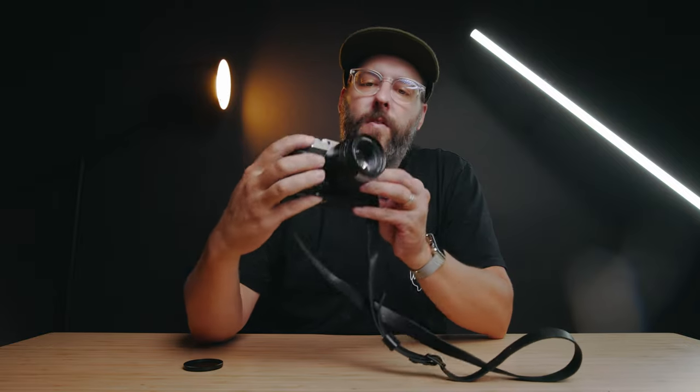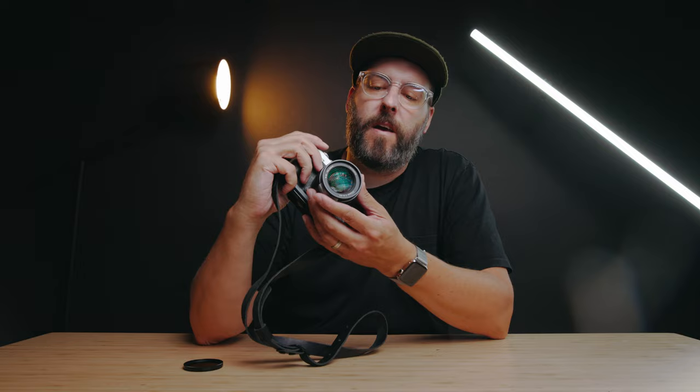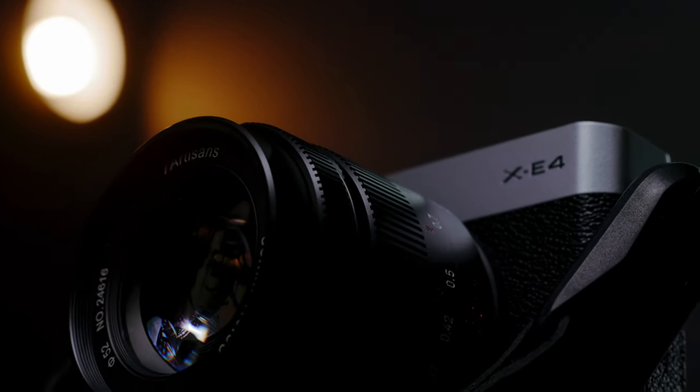Hey everyone, my name is Ben Chaisch, and today we are checking out a third-party lens that is an F0.95. It is a 35 millimeter lens, which equals out to be about the equivalent of a 50 millimeter on a full-frame camera. We are testing this out on the Fujifilm XE4, and this is the Seven Artisans 35 millimeter F0.95.